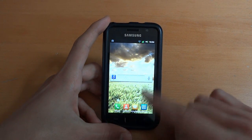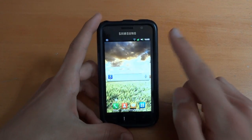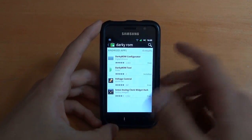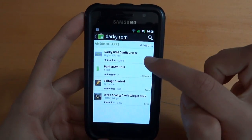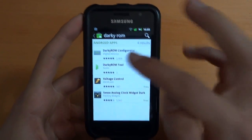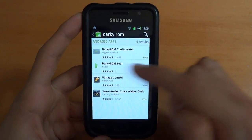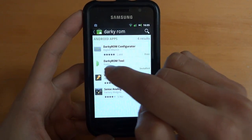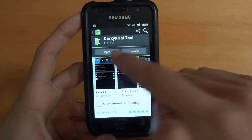In terms of the app you want to download, it's Darky ROM. Bear in mind, Facetto just released this yesterday — it is absolutely an amazing app. It's a new app by Facetto. As you can see, there are two in the market. Darky ROM Configurator is the old one, which I wouldn't be surprised if it gets removed after Darky ROM Tool gets done. It's made by Facetto — written Facetto there, not Digital Alliance. So we're going to go there and install that.